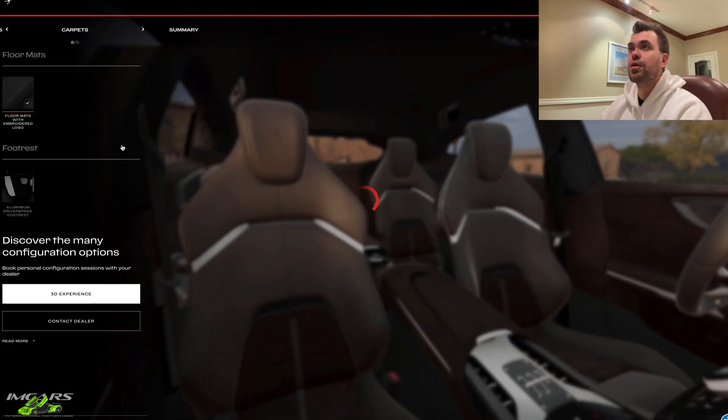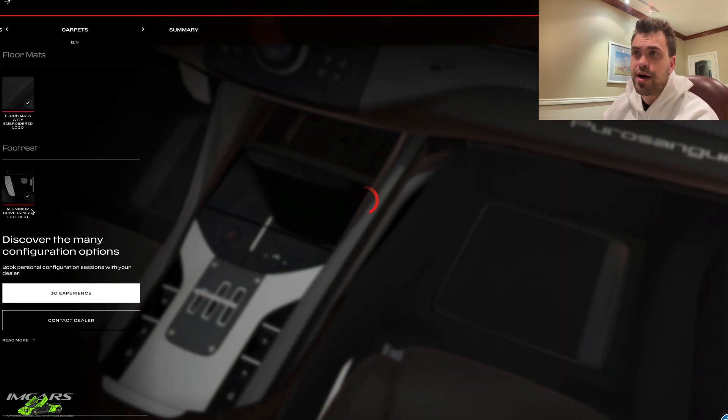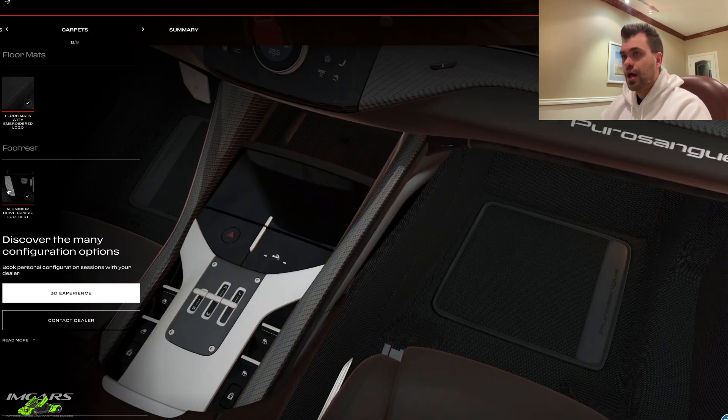Moving on to carpets and floor mats. It lets you have the Purosang logo on them or not. And do you want aluminum pedals? Why the hell not? We're $400,000 in — throw on another $1,500.